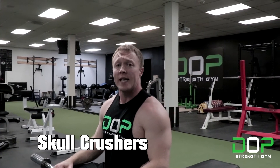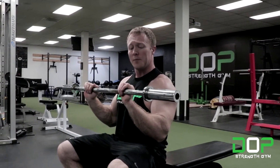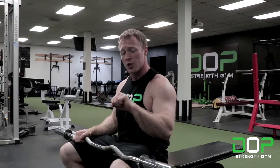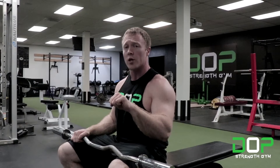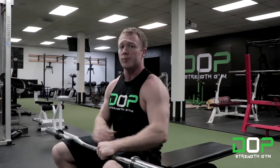Hi everyone, this is Zach with Dope Strength Gym, and today we're going to be going over how to perform the W bar skull crusher in one minute. The W bar is great for skull crushers because it allows your wrists to be in a more neutral position rather than straight like with a straight bar, putting less torque on your elbows and wrists and allowing you to get more tension on the triceps, which is the goal.